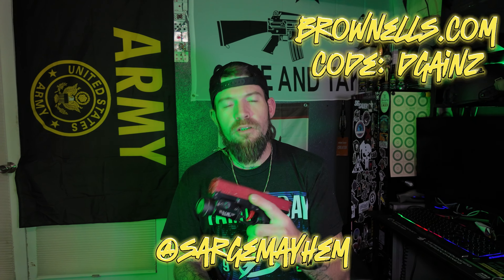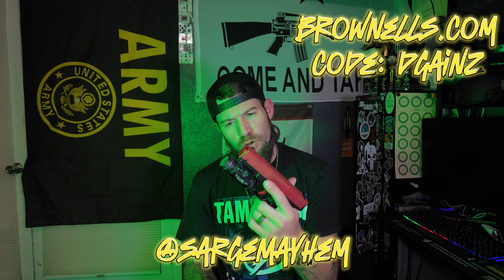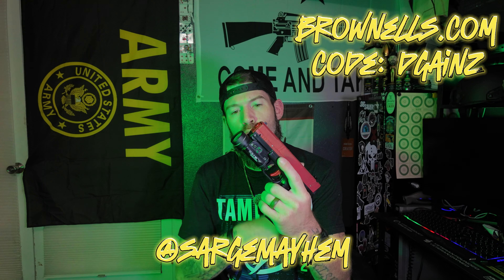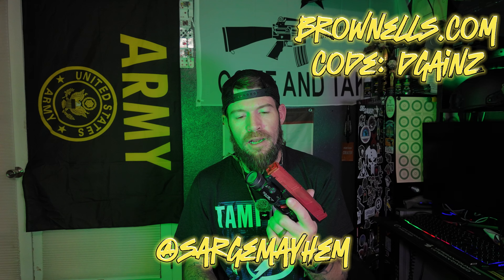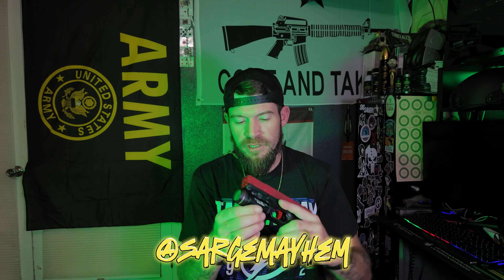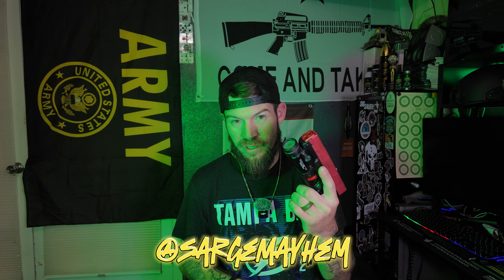All right guys, we're back. So we're going to be doing some training. This is a Glock 17 replica cert pistol. I got this from Brownells — you can use that code to save yourself a little money. We got the TLR1HL on the front. This one stopped working; I was going to turn it in. I should probably still see if they'll warranty it, but it still works well because the holster I use attaches to that light.